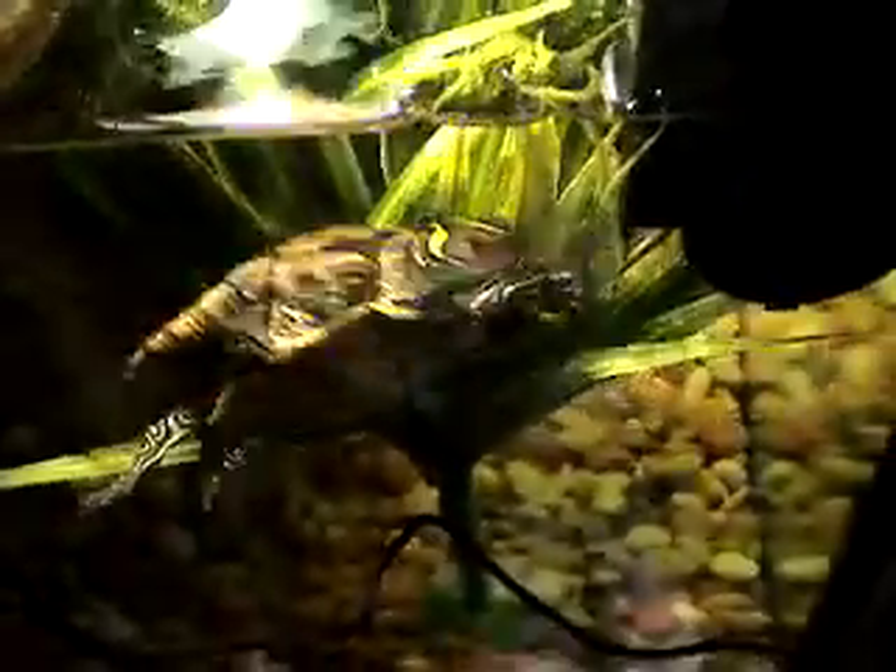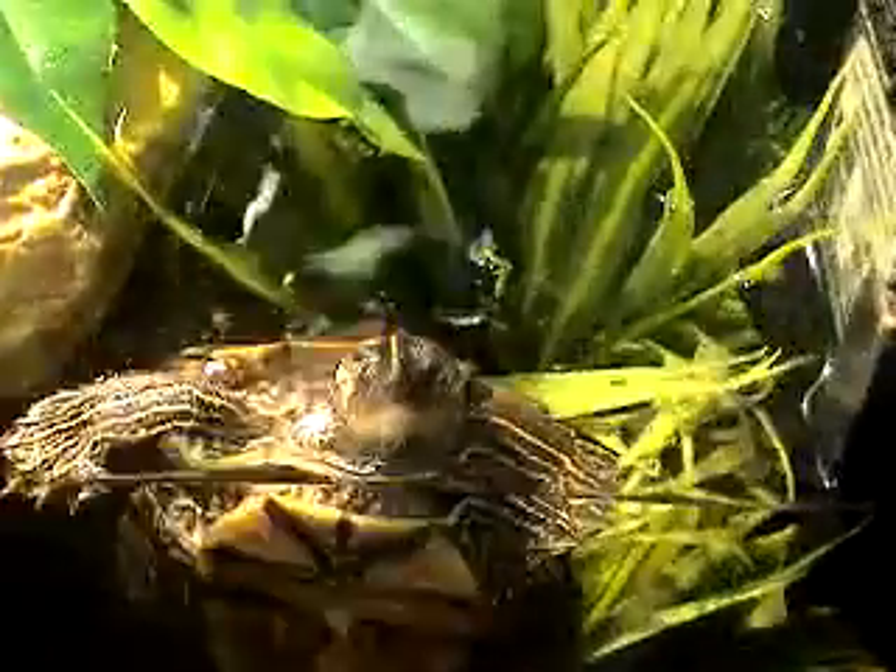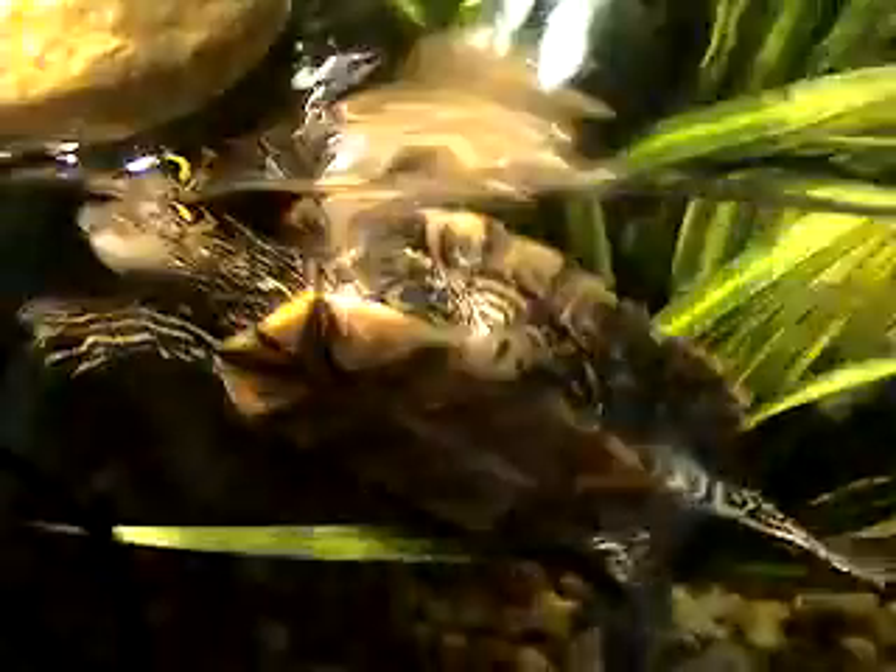Here is my third video of my map turtle, Tommy, and he's just about to be fed, so he's very excited. Hey, Tommy. Look at him.